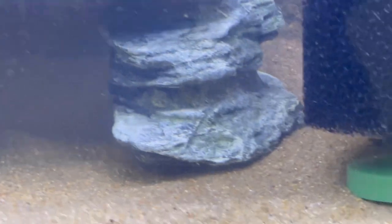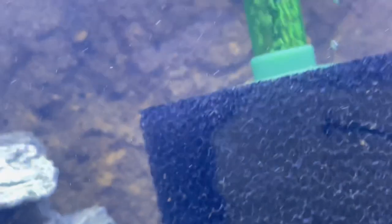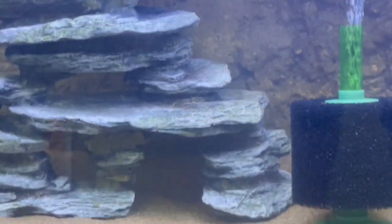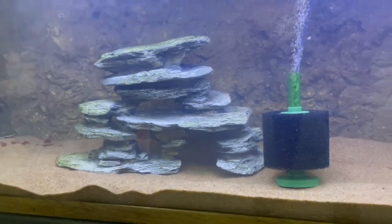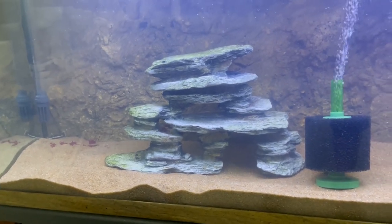As for the others, they are hiding pretty well. The tiger shovel nose is hiding behind the air filter. And the peacock bass — the camera's probably not going to pick them up, but they are back behind that little rock structure I put in there for them to hide from the catfish so they don't get bothered.